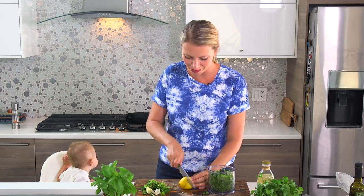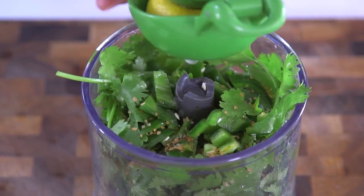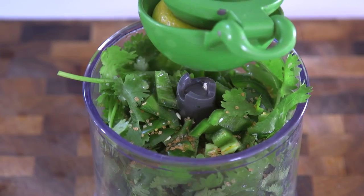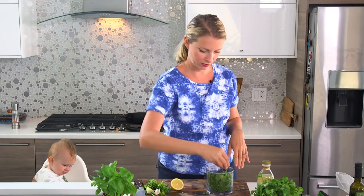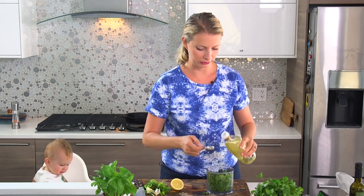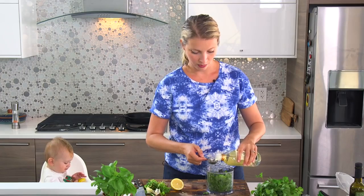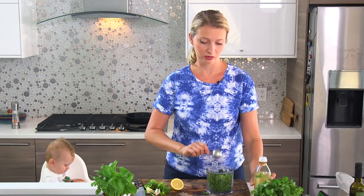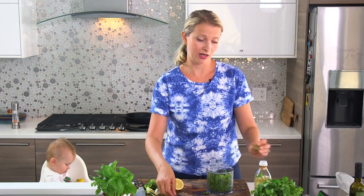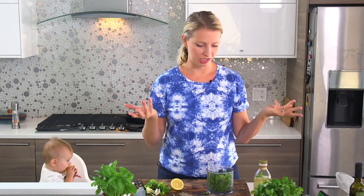We're ready to blend. Add about a tablespoon of lemon juice from half a lemon, some salt, and some oil. I'm going to use sunflower oil — you can use corn oil or anything with a mild flavor. Or you could use coconut oil or peanut oil if you wanted something you could actually taste, which would give it a nice Southeast Asian flair.